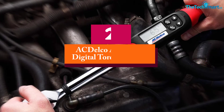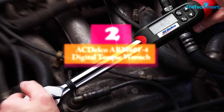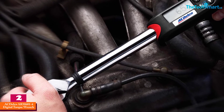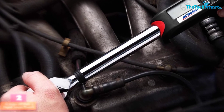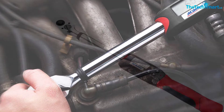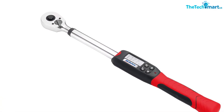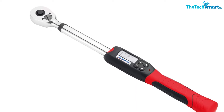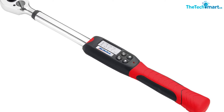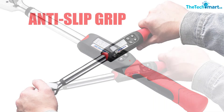At number 2, we have the ACDelco ARM 601-4 Digital Torque Wrench. While the ACDelco ARM 601-4 didn't make it into our top 3 in this list, this tool is one of the better and more reliable digital torque wrenches on the market. We were impressed by the torque range, which extends from 4 to 99 foot-pounds. The peak and trace modes provide a surprising amount of versatility. There is also plenty of convenience in the ergonomic design of the grip and different alarm modes — LED and buzzer.